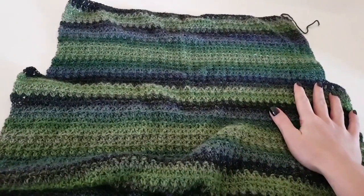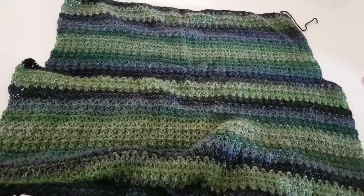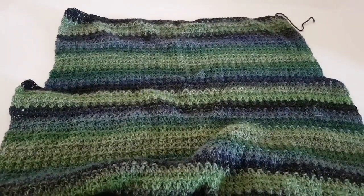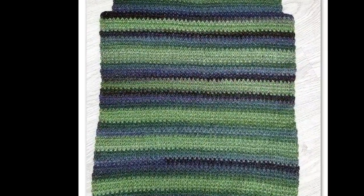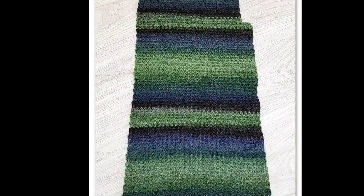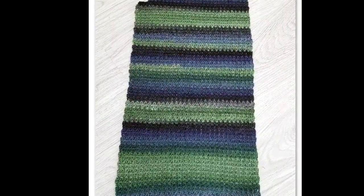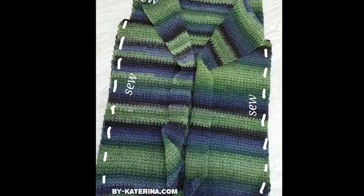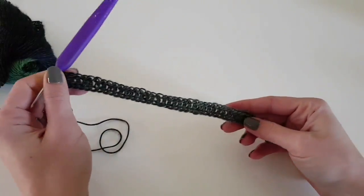After finishing the back side and both front sides, you will have to sew them together to assemble these 3 parts. You can do it at the end if you want. You will have to sew on the shoulders 20 stitches on each side and then sew on the edges.